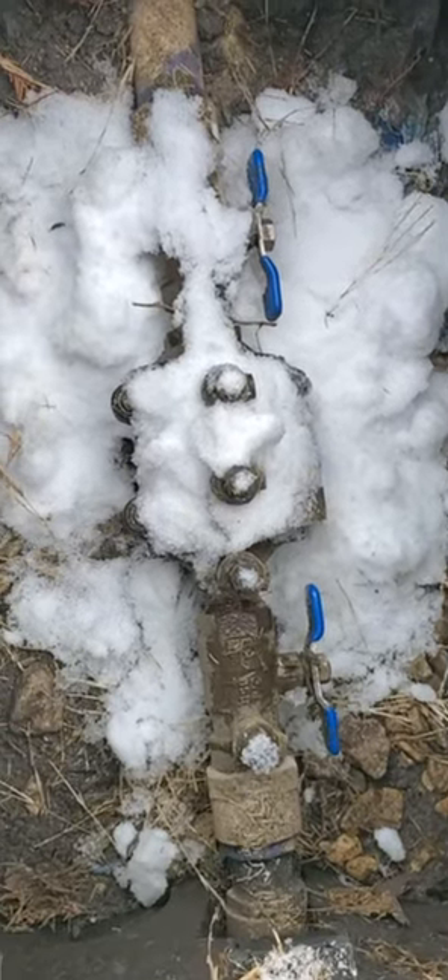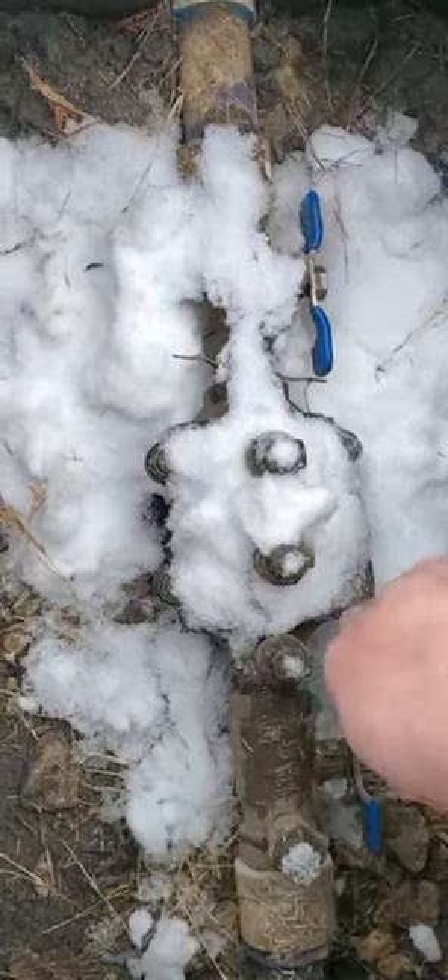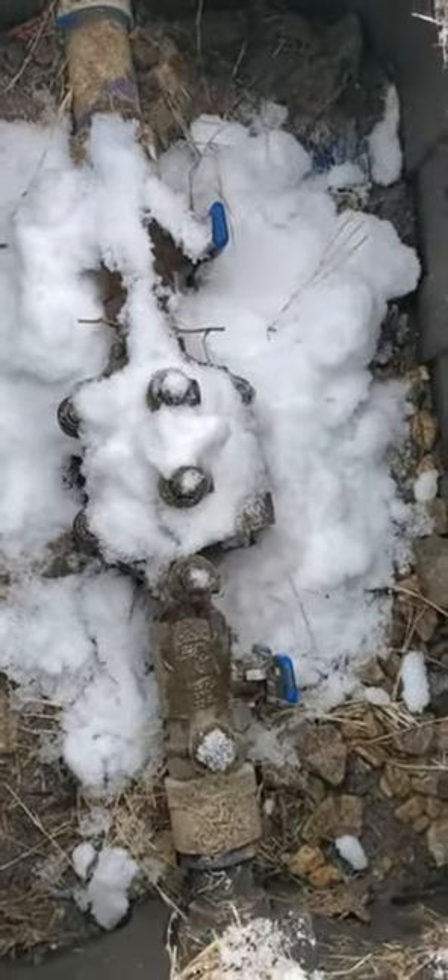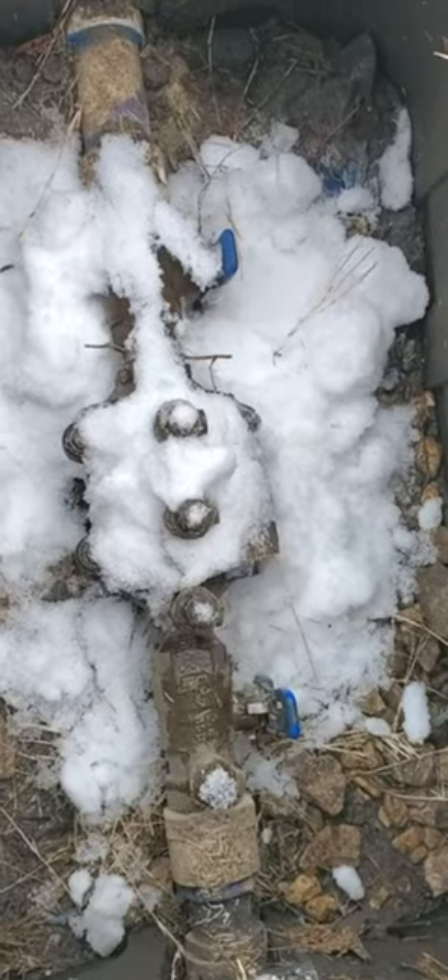This is just a precaution. But in case you have any issues, all you've got to do is turn these this way, and your double check and main water line to your sprinkler system is off.